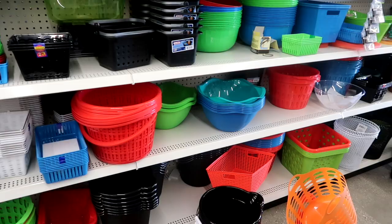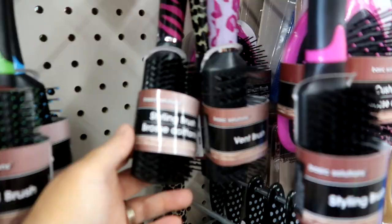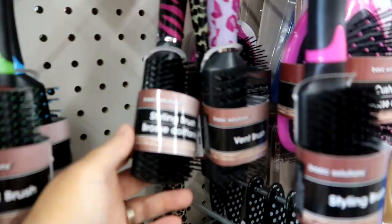Dollar Tree is known for their organizational bins and so I definitely get all of those at Dollar Tree — it's such a good deal, usually for a dollar. This is also my favorite brush that I get here — it's perfect for smoothing out ponytails on my little girls. I love it; it has such soft bristles.